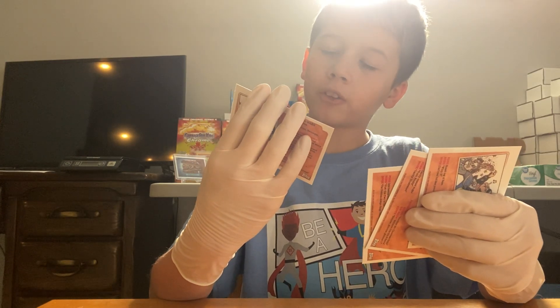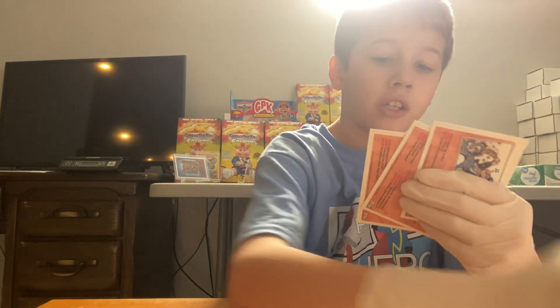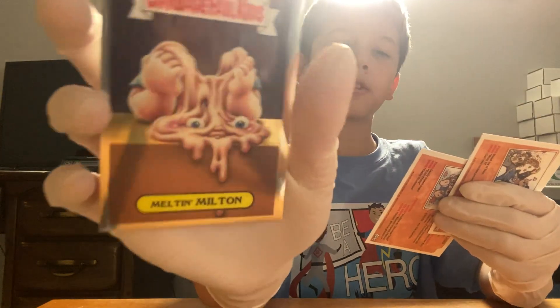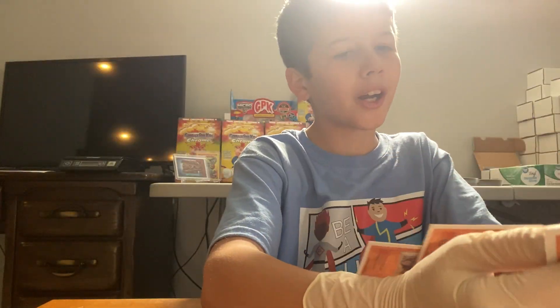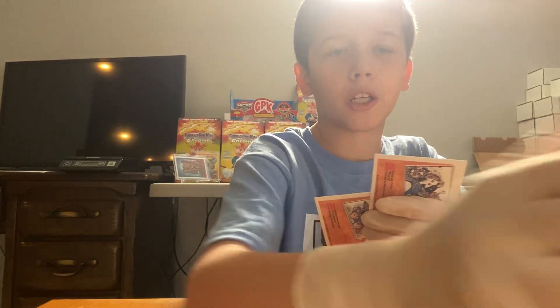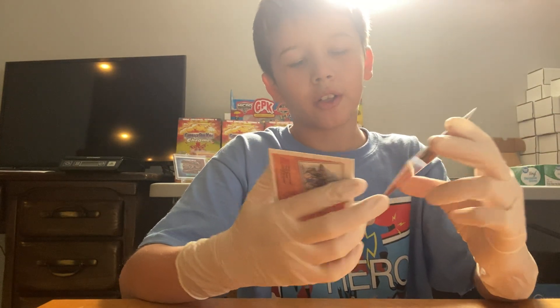We have Fern Frinter and Melton Melton. His eyes are right on the side for the new version of him. We have Dotty Dribble and Hot Dog.